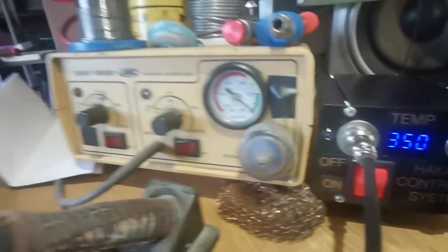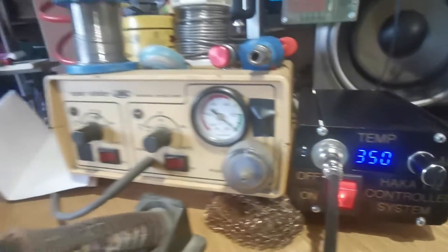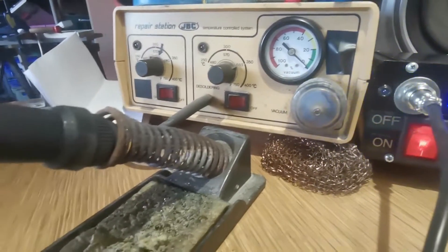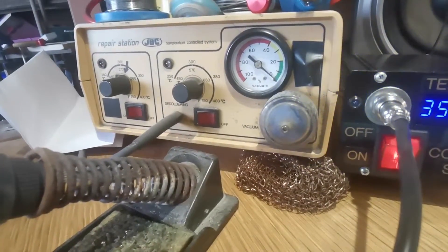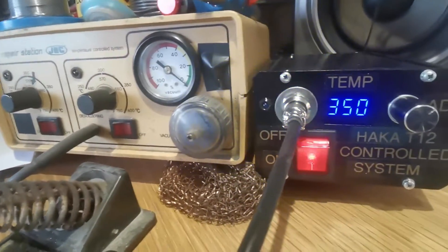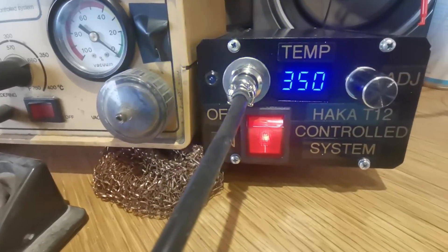I wanted to highlight this main feature - I'm a devil for leaving the iron on, so the auto-off is great. It turns itself off safely and won't burn out the element. I also remote-mounted the power supply and cable-tied it to the back leg of the table so it's out of the way. It'll be interesting to see if the JBC gets used anymore - I won't throw it out though. I have a plan to get a big screwdriver-type tip for it for heavy work. There you go, we'll get you in the next one!